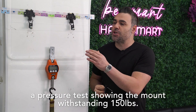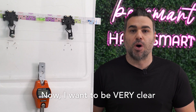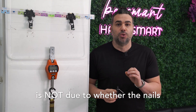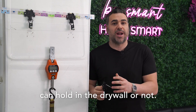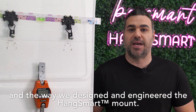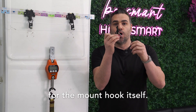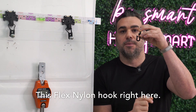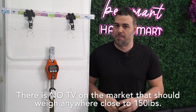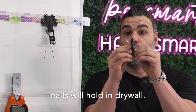We're also going to demonstrate a pressure test showing the mount withstanding 150 pounds. I want to be very clear: the weight limit imposed on the HangSmart mount is not due to whether the nails can hold in the drywall or not. We know the nails can hold due to simple physics and the way we designed the mount. The weight limit is imposed mainly for the mount hook itself — this flex nylon hook. There's no TV on the market that should weigh anywhere close to 150 pounds.